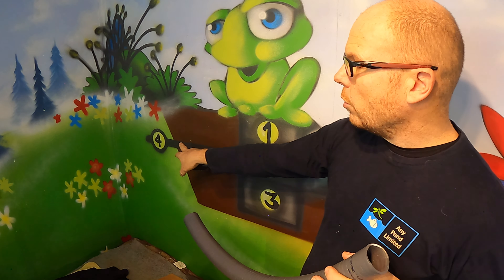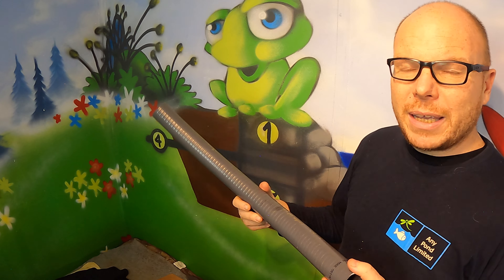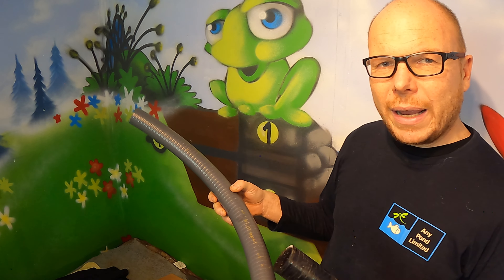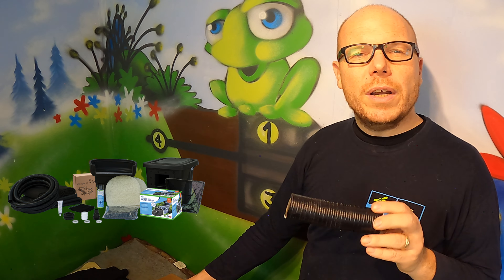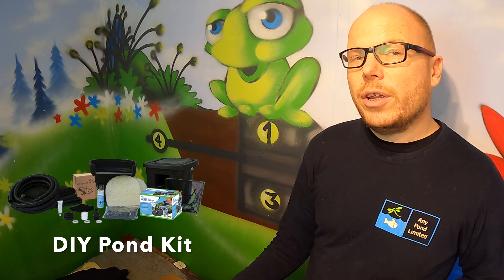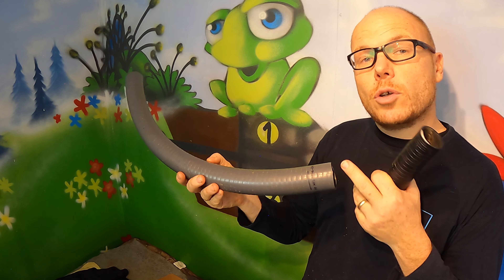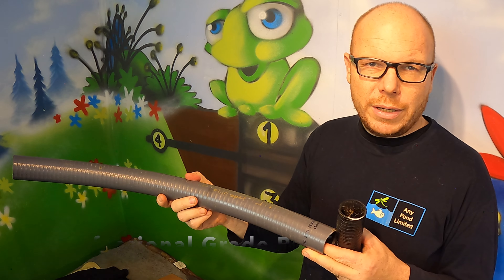Now we're talking about number four: pipework. Depending on what type of kit you go for or whether you're ordering it yourself, you can choose between the suction hose, which is normally on the affordable kits, or the pressure-treated solvent weld, which is my professional pipe work of choice.